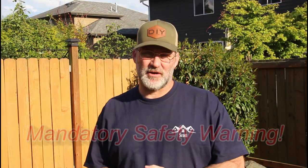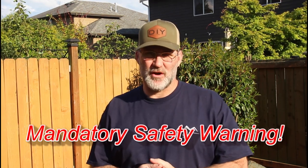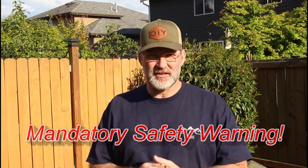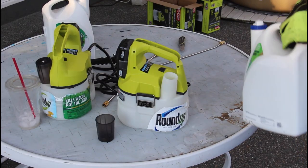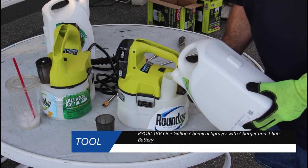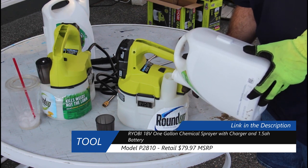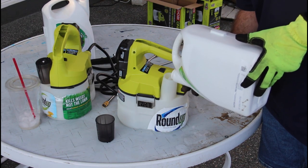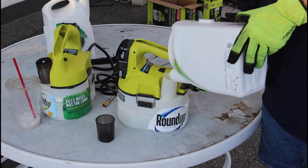Before you use any chemicals, be sure to read, understand, and obey all of the labeling. Failure to do so can cause harm to yourself, your family, your pets — it can harm your lawn, your landscaping, or cause irreparable damage. If you take your chemicals out of their original containers, be sure to label the new containers with the appropriate warnings to ensure your safety and the safety of others. I actually just cut the labels off the old bottles and put them on the new ones.